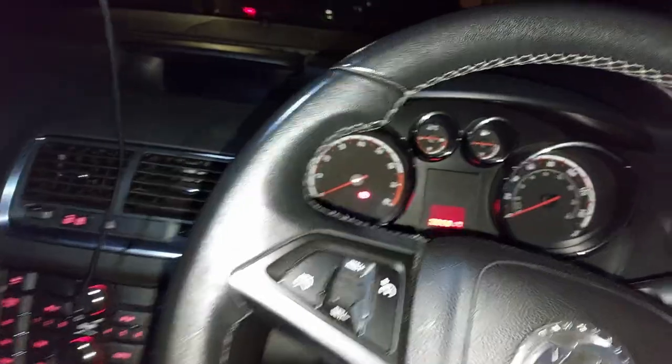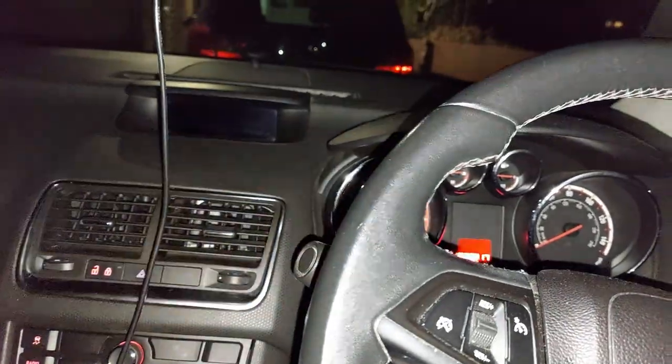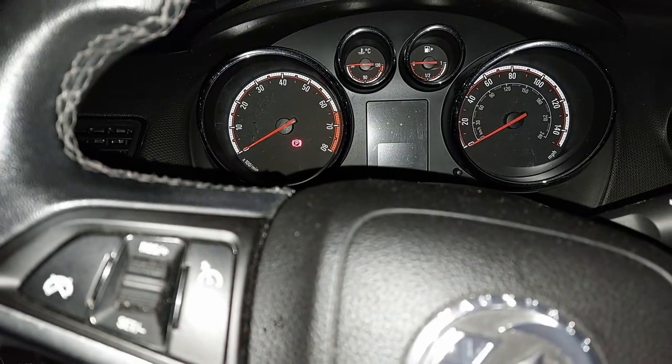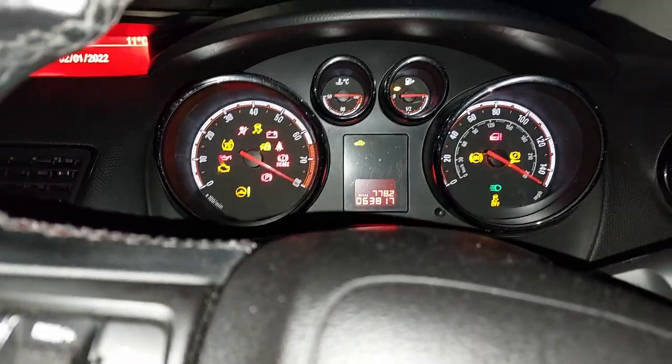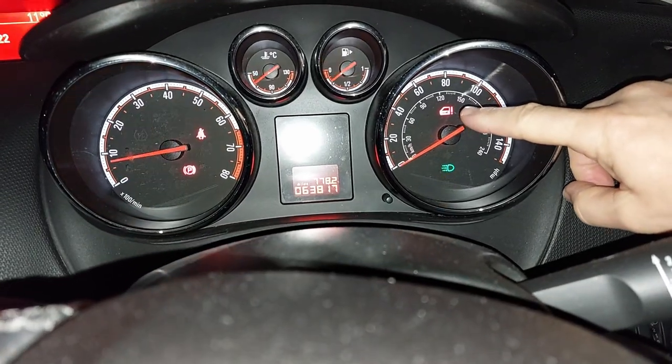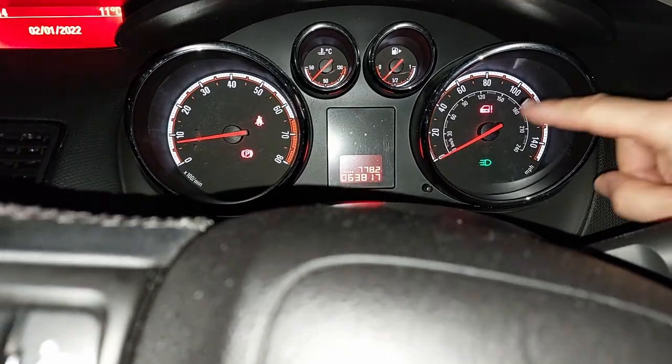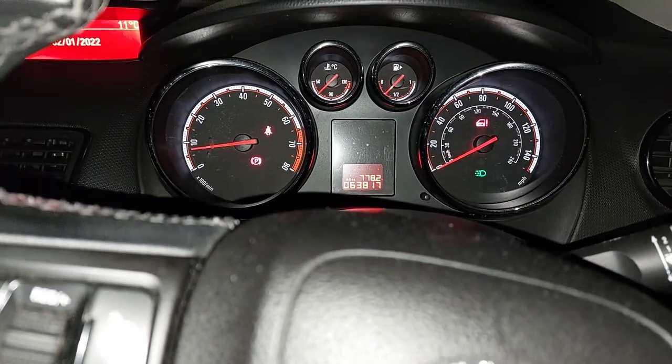It's my old Meriva. So if I go along here now, past this Meriva, we get this one. It is dark, so I apologise for the quality of the video. Jump into this Meriva here, and if I go in here, let me just turn this light off because I've got a light on the camera already. If I start the car up like this, you can see that this light has come on here.